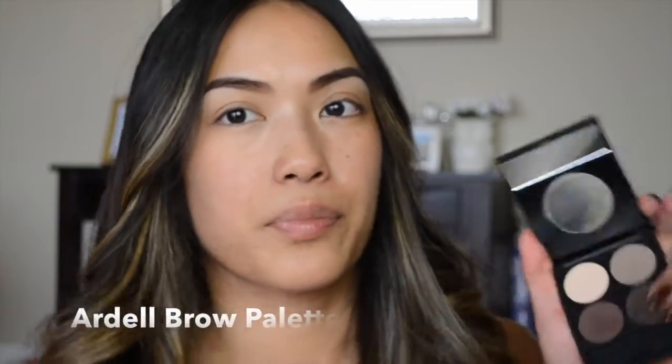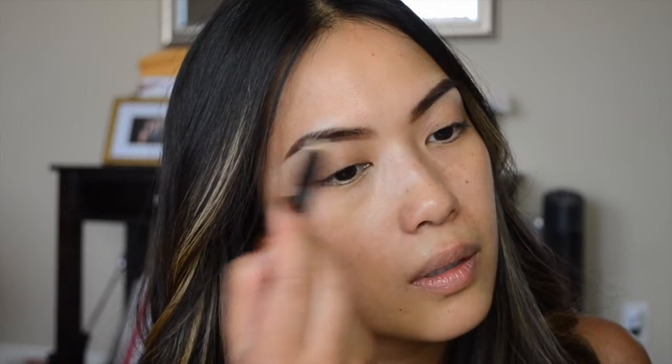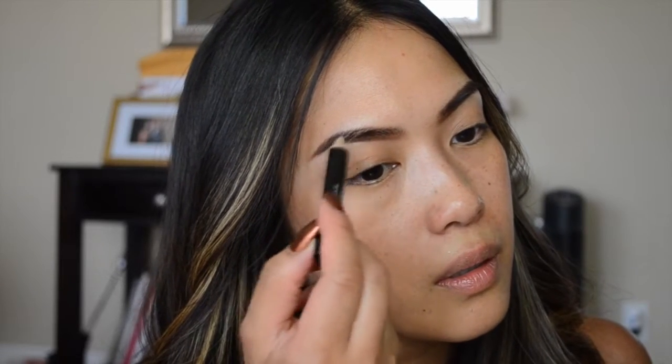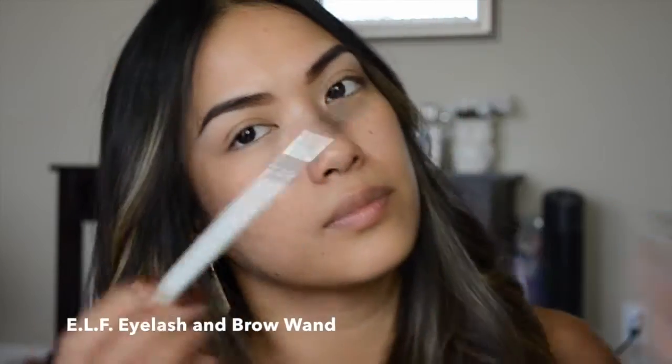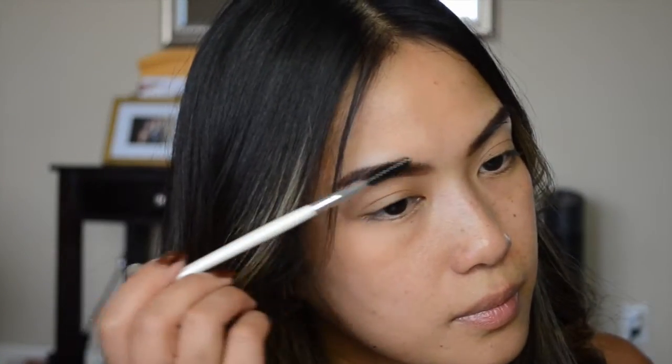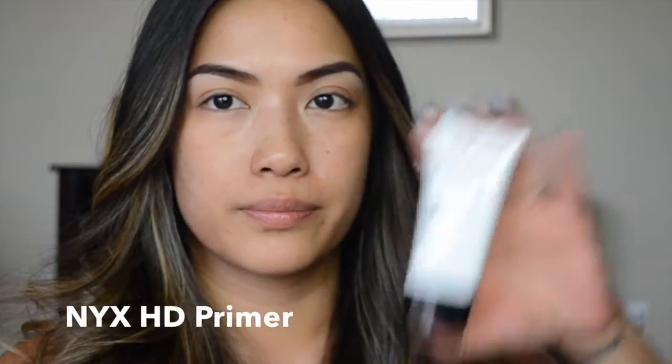I'm starting with no foundation on my face but my eyebrows are already filled in. I use the Ardell brow palette to fill in any sparse areas, using the medium brown shade. Next I use the Ardell brow grooming pencil to tame my eyebrows a little bit and hold them in place. Then I use the ELF eyelash and brow wand to comb through those brows once more.